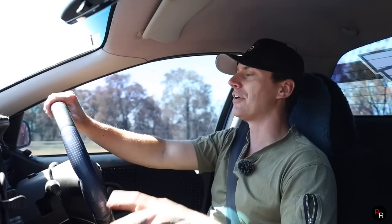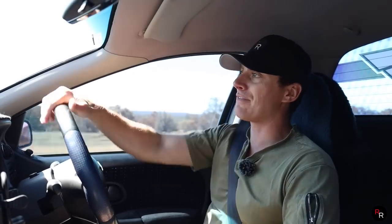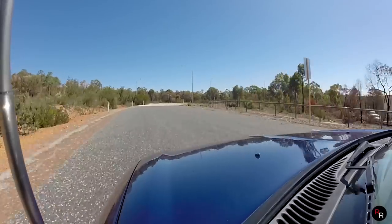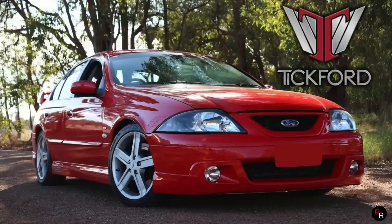Fuel consumption was claimed at around 12 to 13 litres per 100km which really isn't that bad for a V8 of this time period, though I'd be surprised if we were actually achieving that combined. This car doesn't have a trip computer so it doesn't tell you. I'm not a huge fan of the AU overall, but I do appreciate the TE and TS50 tremendously — I've actually been quite desperate to get into a Forte to review one, though I don't particularly admire their looks.